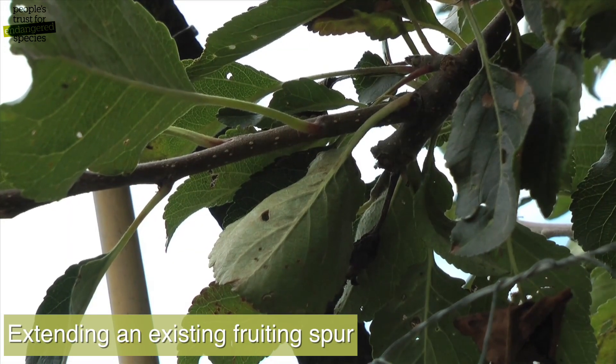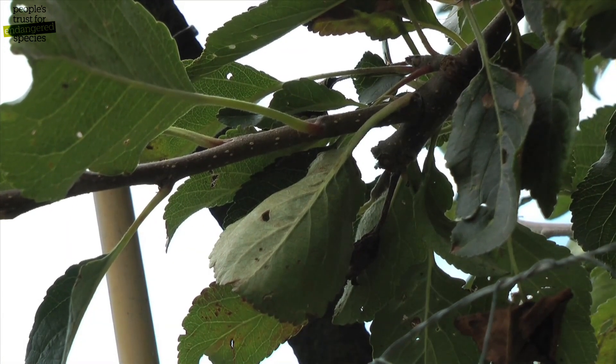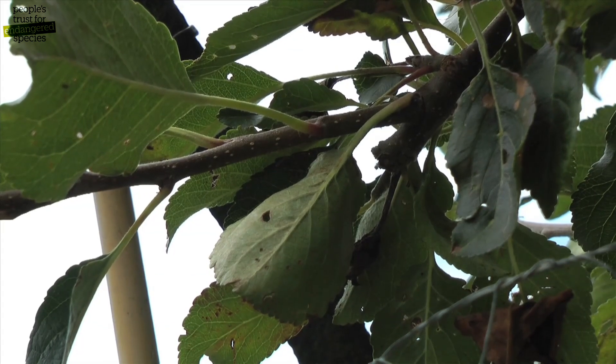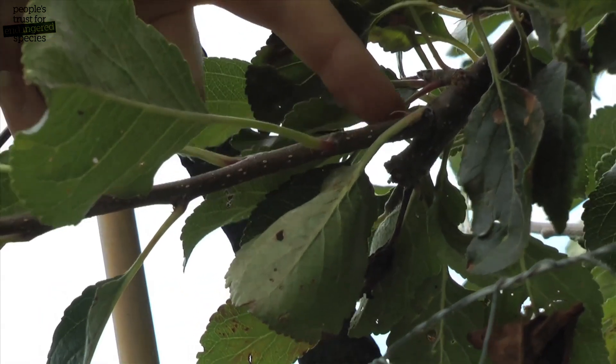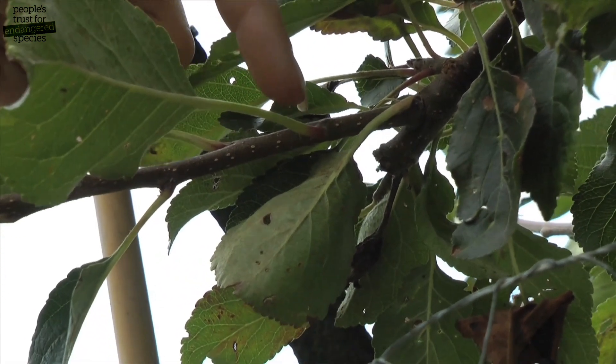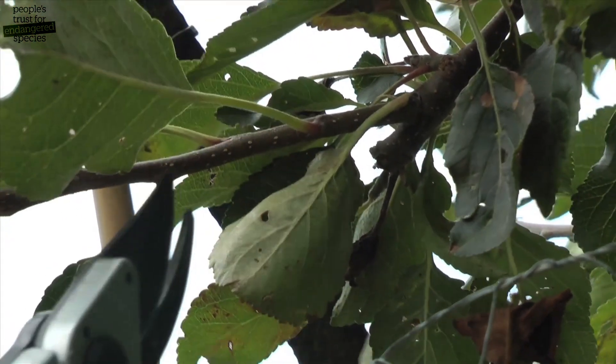Any new material coming from an existing fruiting spur should be cut to one bud. This encourages that bud to turn into a fruiting bud next year. So in this example, this is the old material, this is the point of new growth, and this is the first bud from that new growth — so I'll cut it down to this bud here.